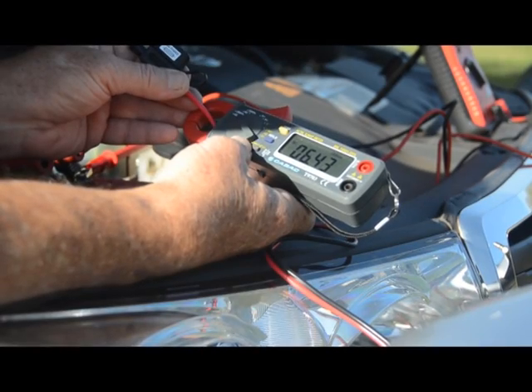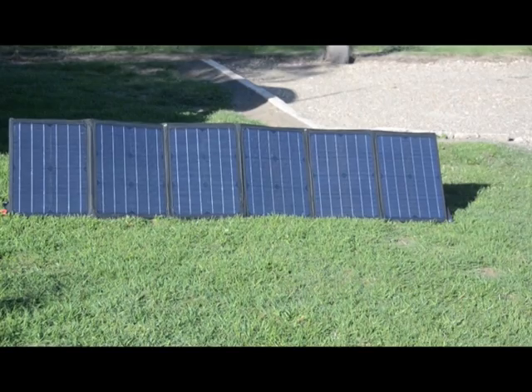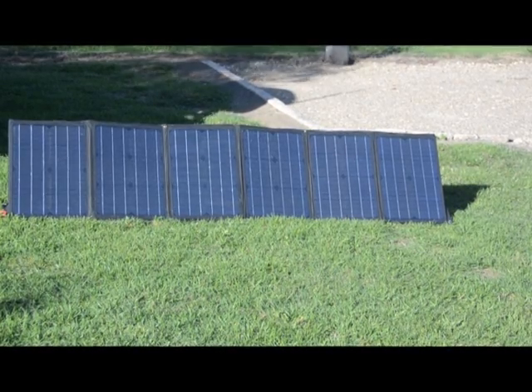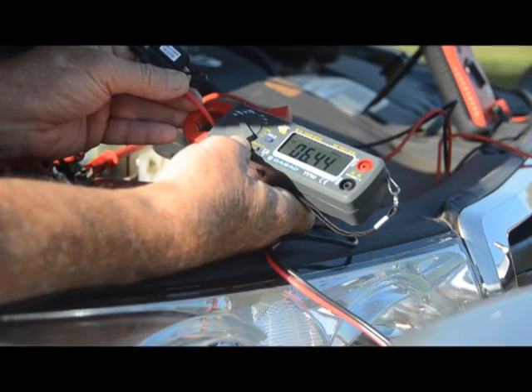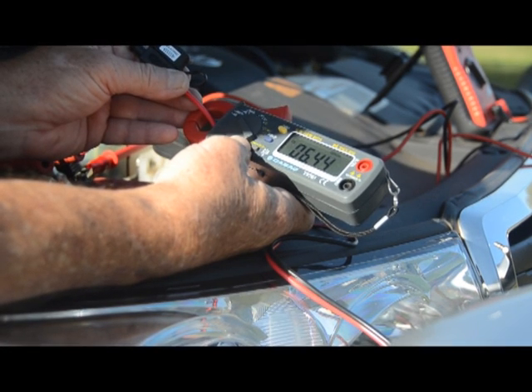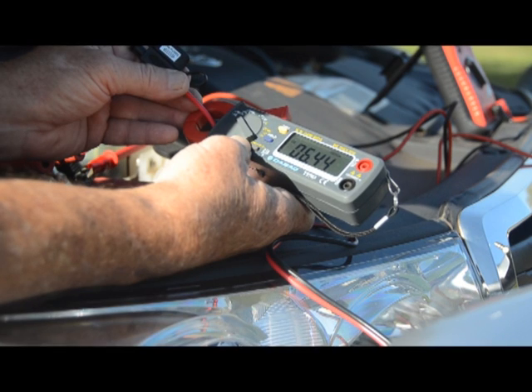As you can see, the panel is giving us around 6.4 amps, which is more than enough to run a camp for a day. With this setup through a good deep cycle battery, you could camp forever if it didn't get too cloudy.